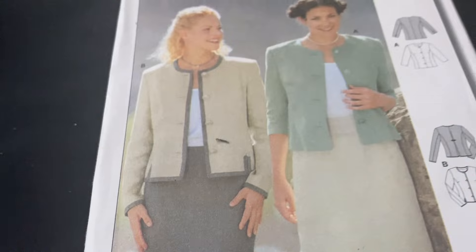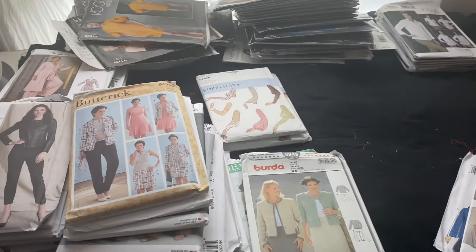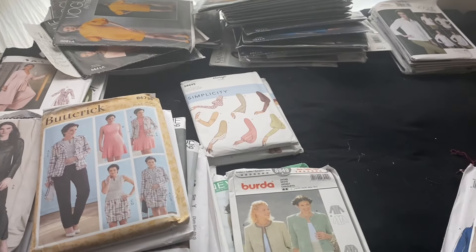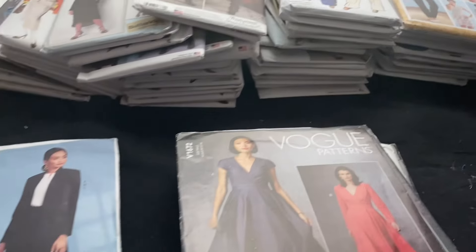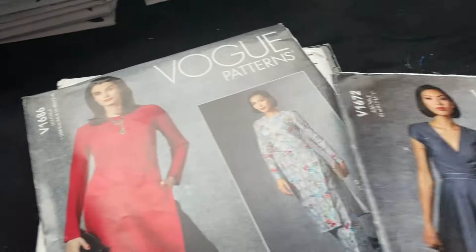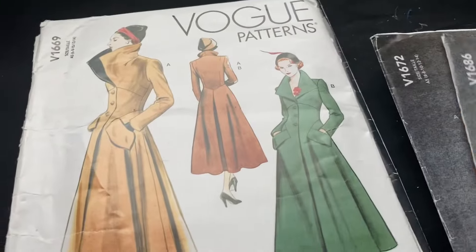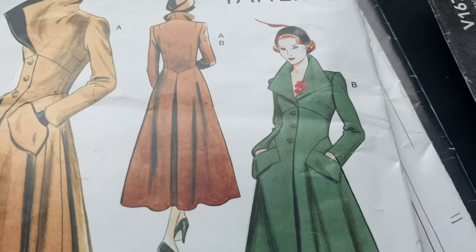And then we've got a Chanel style jacket — another Burda one. Now at this point I've sorted a lot of the jacket ones, so I moved them to the back. They're all jackets and yes, they are about to fall shortly, but now I've just got some more — a few dresses. I like that one, but I don't know if it's too cultural appropriation for a white person to wear.